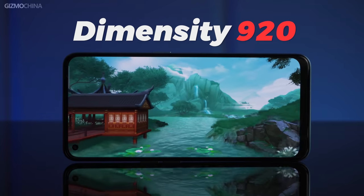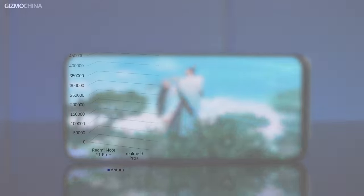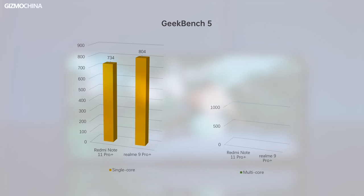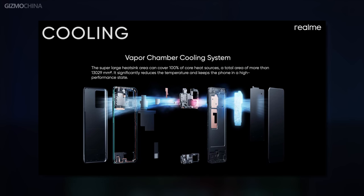The Realme 9 Pro Plus is powered by the MediaTek Dimensity 920, a mid-range processor also seen in the Redmi Note 11 Pro and Pro Plus China versions. AnTuTu scores are close to 500,000 points; 3DMark scores around 2,300 points; Geekbench 5 scores are slightly higher than the Note 11 Pro Plus for both single and multi-core. This is probably because the Realme 9 Pro Plus uses a vapor chamber cooling system, allowing the larger heatsink area to unleash more performance.